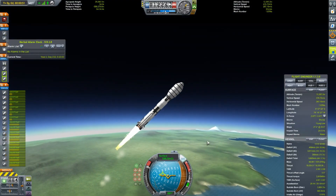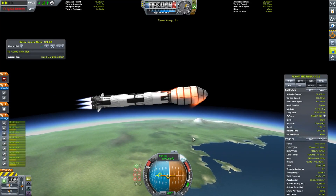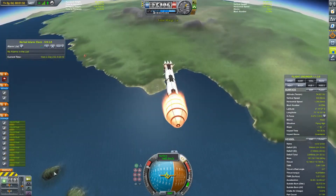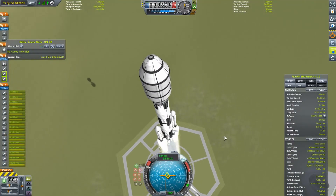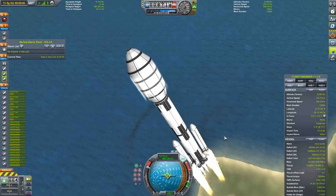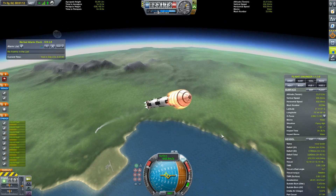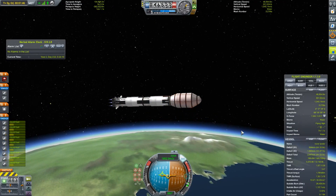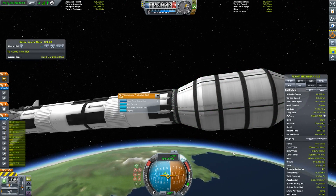Now we are finally off, rising through the skies very fast. I tried to time warp and that did not go well — the whole rover just flew out of the fairing! I don't know how that happened, but this is Kerbal Space Program, anything can happen. I think the wobbly unstrutted robotic parts are to blame.